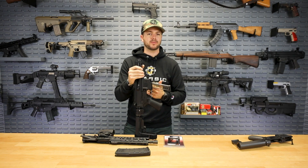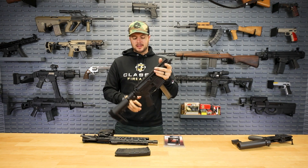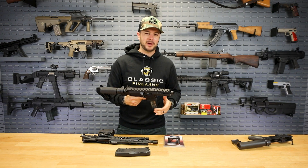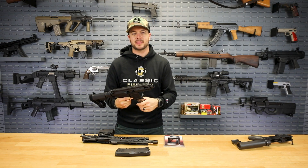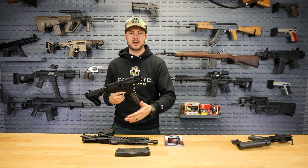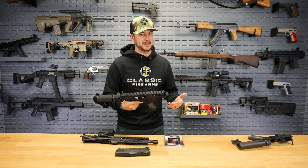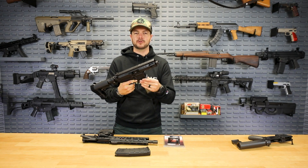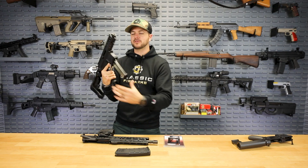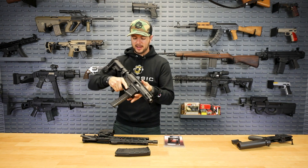We had an entire video all about pistol caliber carbines and whether they're right for you — home defense, things like that. If you're looking to save some money, think about it: if you already own an AR-15 and you want to save money at the range with 9mm versus 5.56, or you just want to find ammunition more easily, all you've got to do is throw in this Glock mag conversion and put on your 9mm upper and you're ready to rock and roll.